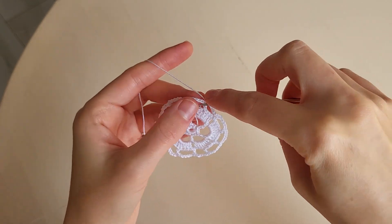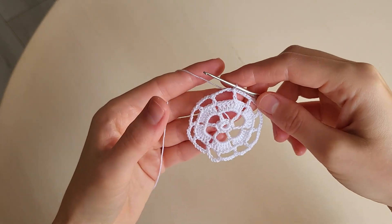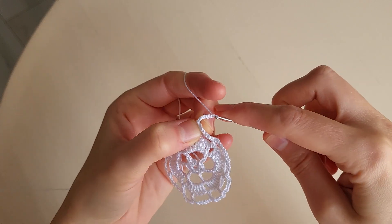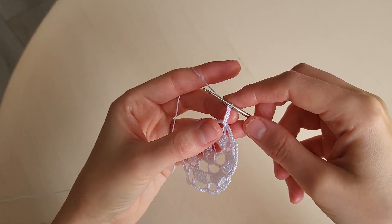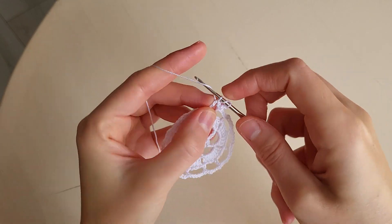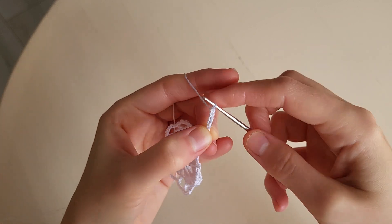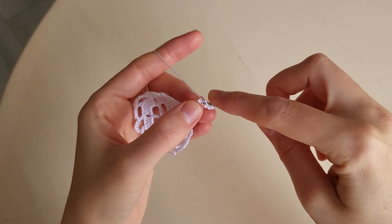And we make one more slip stitch in the arch. Then we make five chains instead of triple crochet: one, two, three, four, five. Then we make in the arch a double crochet. Then five chains: one, two, three, four, five. And a slip stitch in the first chain.